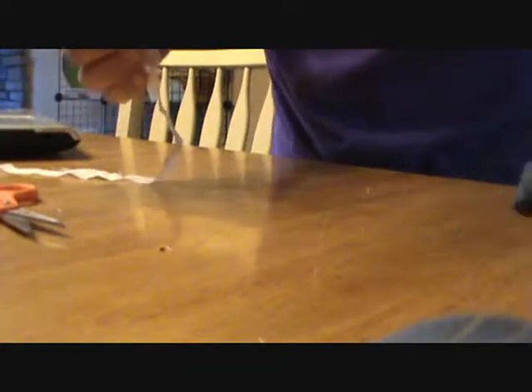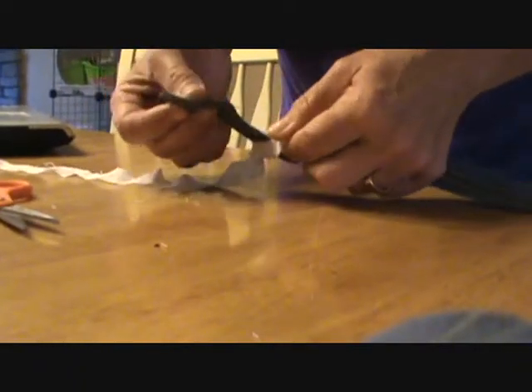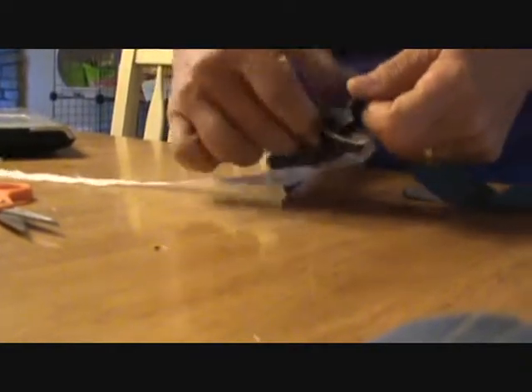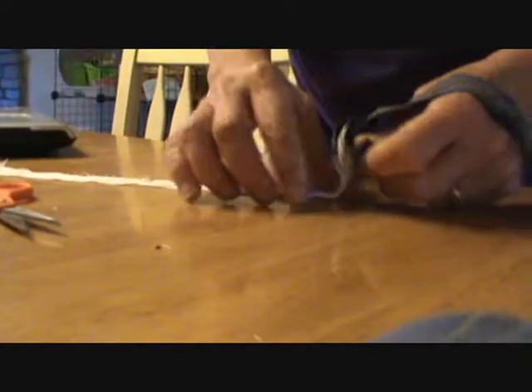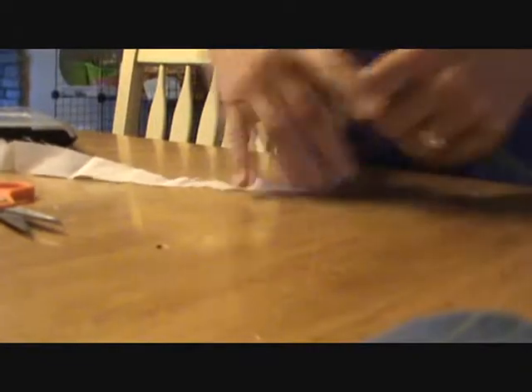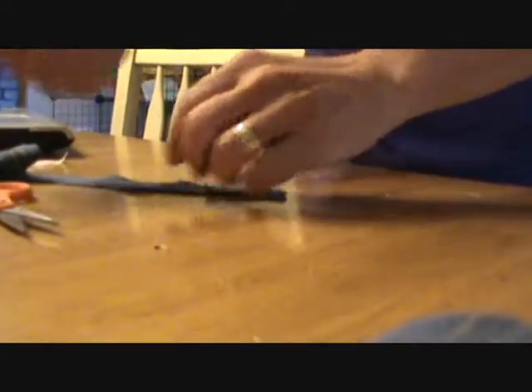Then you're going to take your piece you want to add and feed it into what you already have. Then take this and feed it into itself, pull that through. Just pull on it and you have a continuous join where the pieces are not going to come apart. Add it to what you've got and then get your next piece of material and keep going.